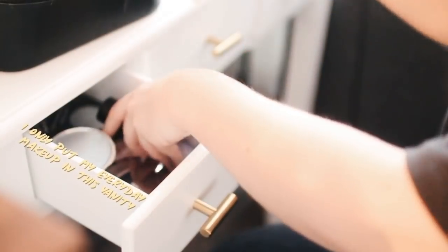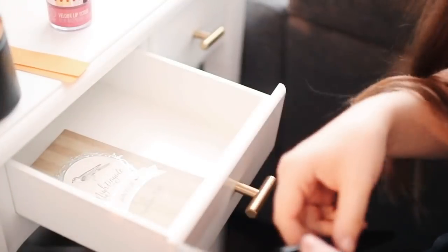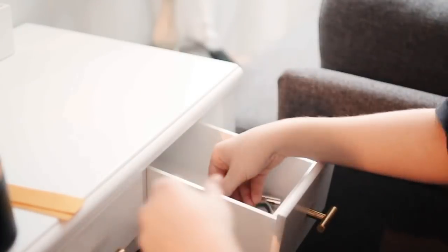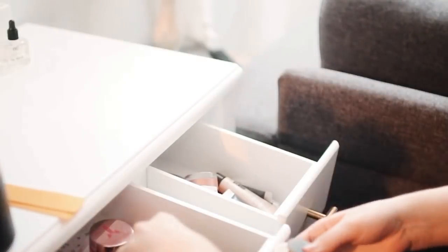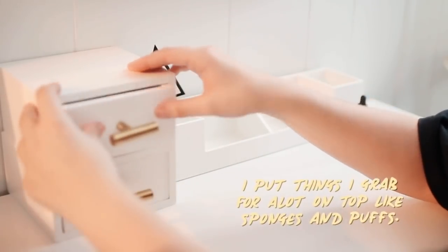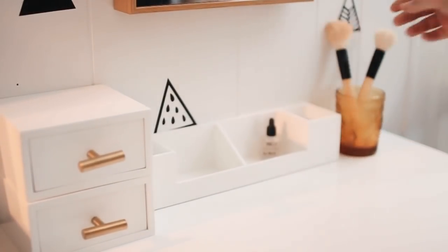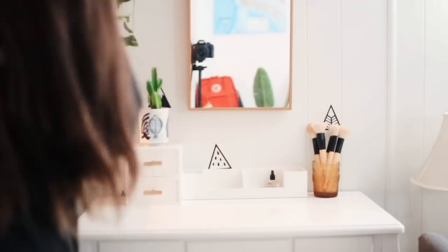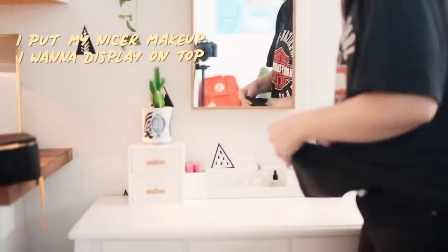I added most of my face makeup in the first drawer — like the things I use for my base. Then I did eye stuff and blush in the second one, and then random bits and bobs and tools in the last drawer. On top I put beauty blenders and puffs, my makeup brushes in a thrifted amber cup, and a plant I also got from the thrift store.